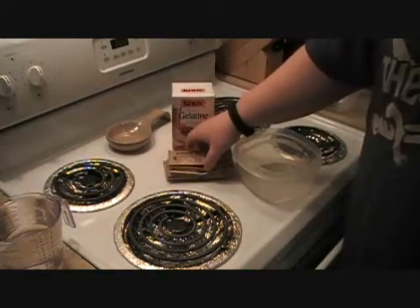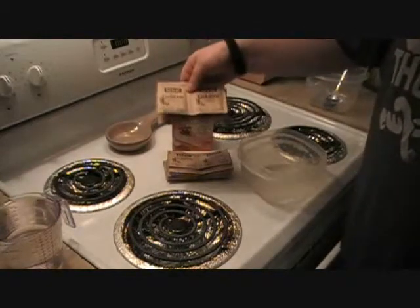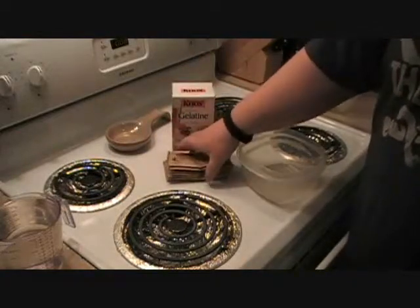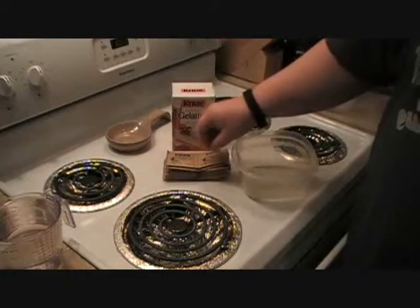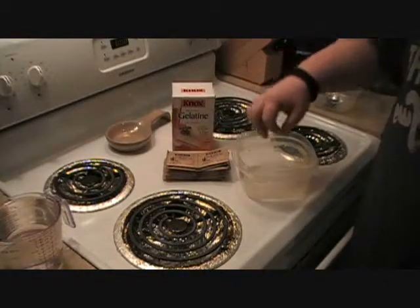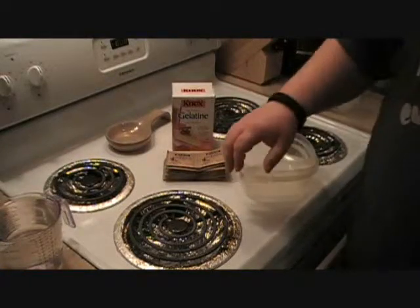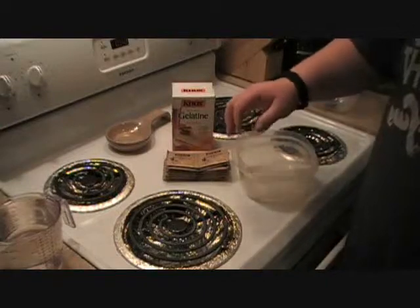Now, four of these packs — they come like this — four of these packs is one ounce. So you want one ounce for every cup of cold water. We're using some molds that are about a quart, which is four cups.